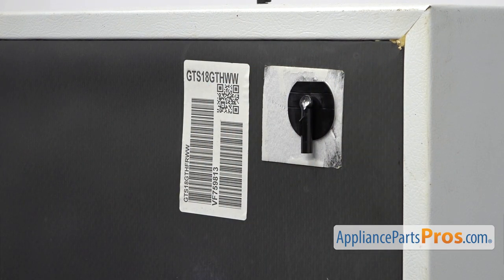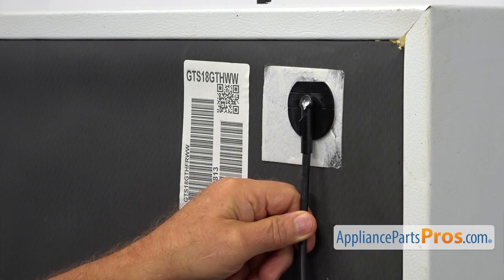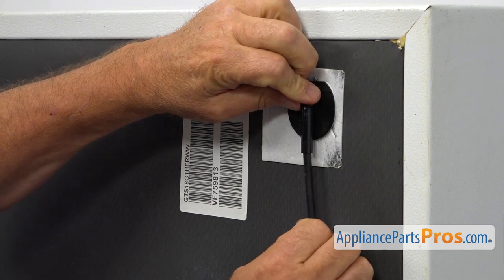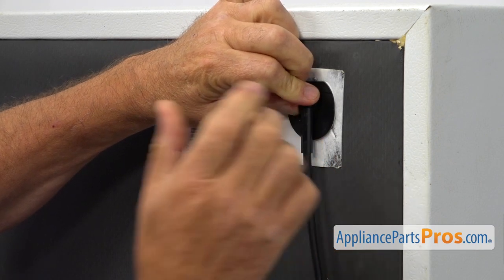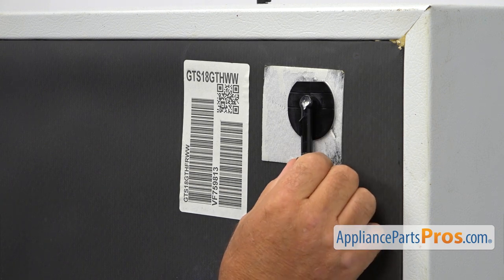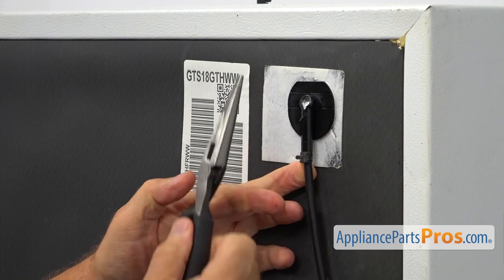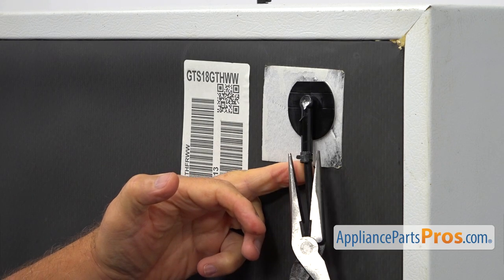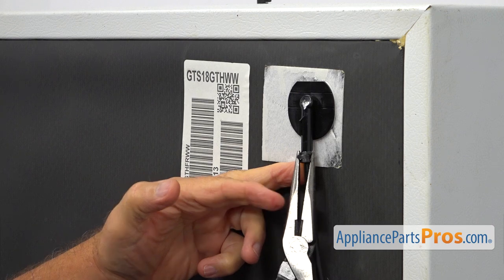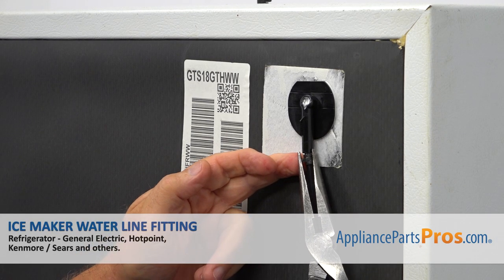Next, we're going to insert this water line inside the fitting. Push it in all the way. Now I'm going to insert that clip over the tube. For that purpose, I'm going to use the pliers again — squeeze the clip and place it over the tube.